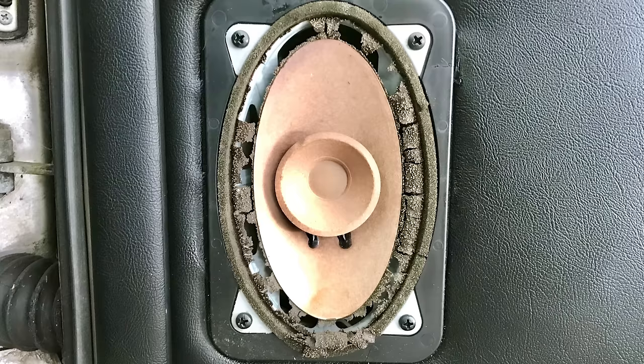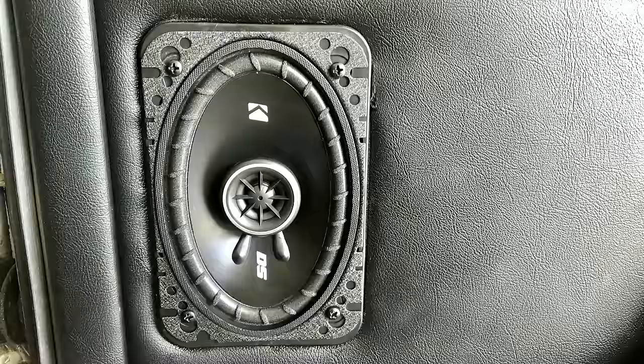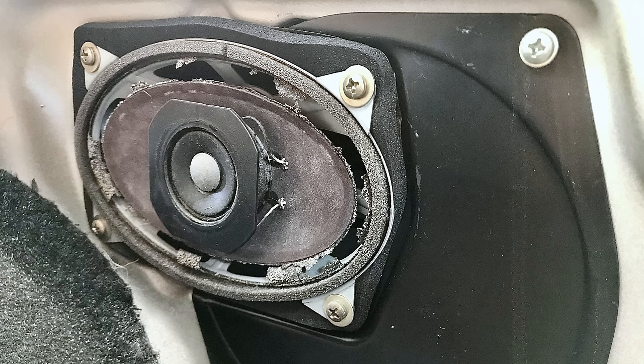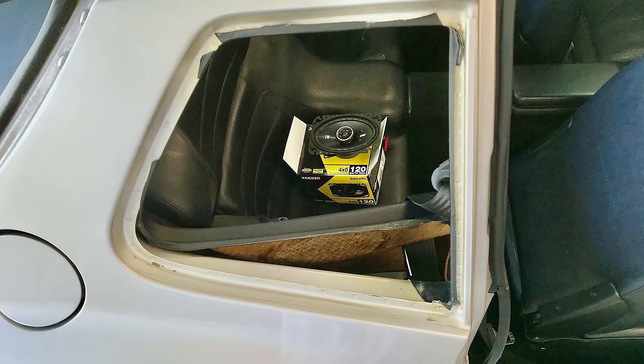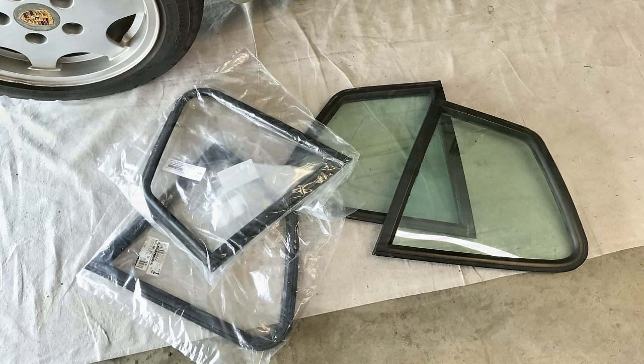After the factory stereo speakers basically crumbled into dust, I replaced the front and rear speakers with a set of KICKER DSC-46 two-way car speakers. The fronts are really easily swapped out, but the interior panels in the back need to be removed to access the rear speakers, with the recommended procedure involving full removal of the rear quarter windows — so this modification is well-timed with a rear window seal replacement.